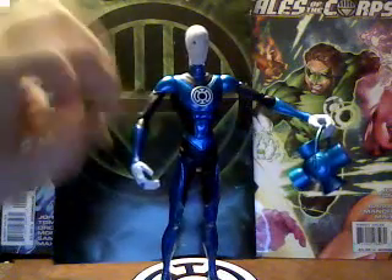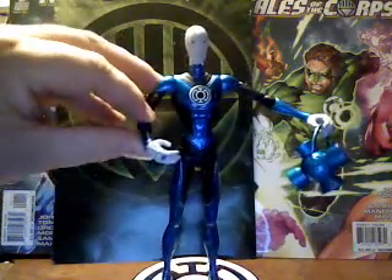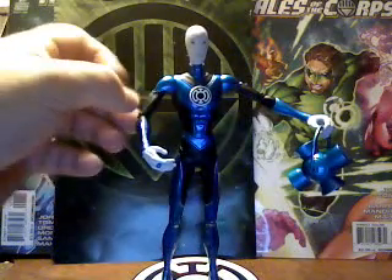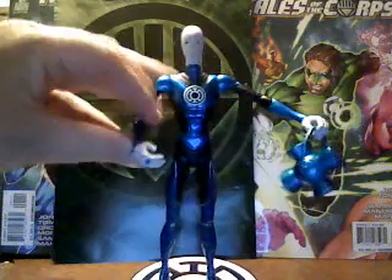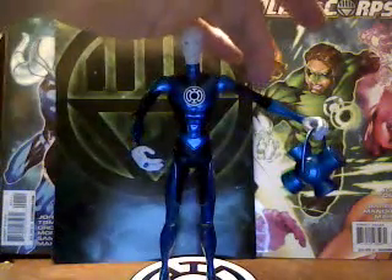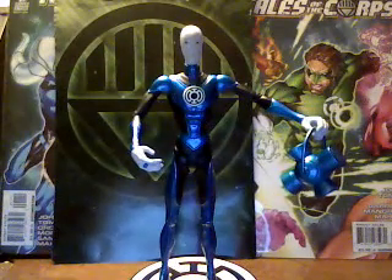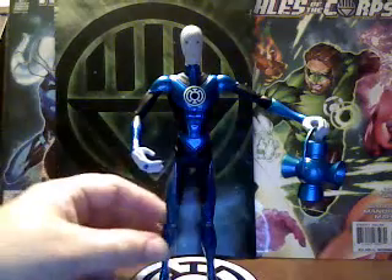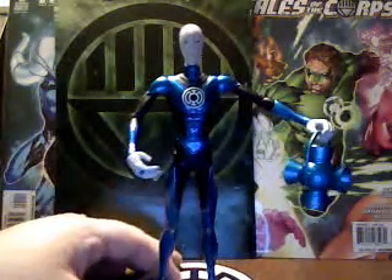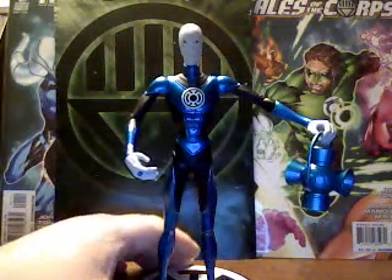I notice on my figure that these elbow joints are very stiff, and I almost broke this arm off. So I'm very hesitant to move him at all. It may just be mine, but that's something to watch out for.